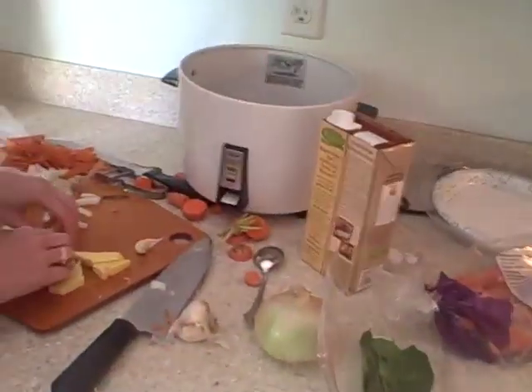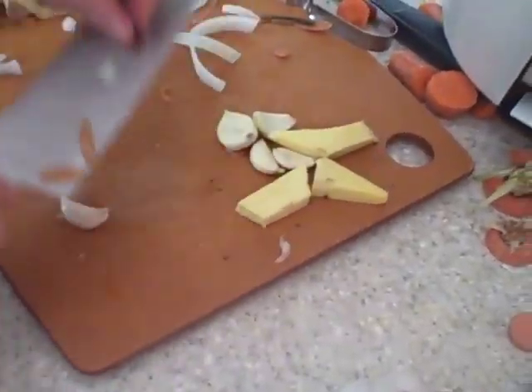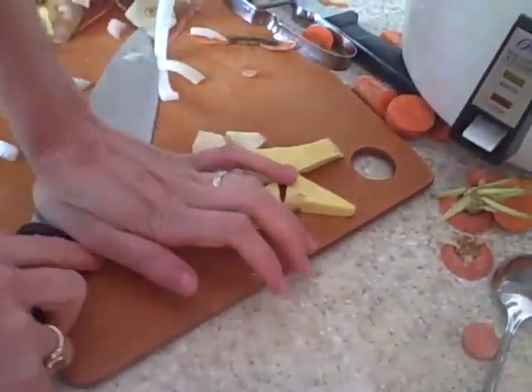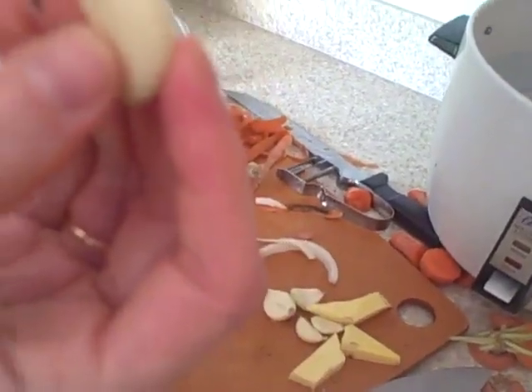I also want to show you a quick trick I learned about garlic. Many people save time and get their garlic pre-peeled. But here's a tip I learned from a great cook: take an unpeeled clove and just use your knife to crush it just like that, and then it peels right off. You have peeled garlic without really having to do much work at all.